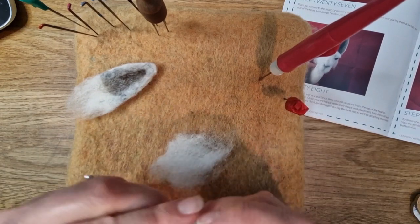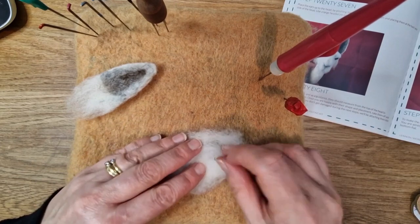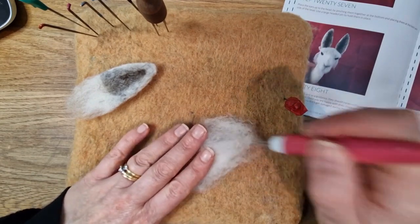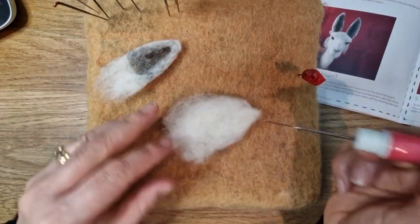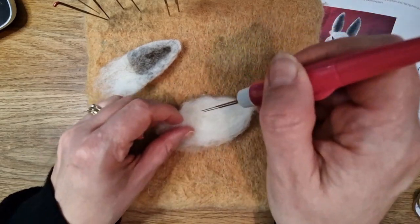I have no problem with ears, I find them quite straightforward. I'm just building up the layer and the shape so it's the right thickness, and then I do use - not an iron - flattening tongs on the ears, hair straighteners there we go, to make them a lot thinner. I think it really really helps.